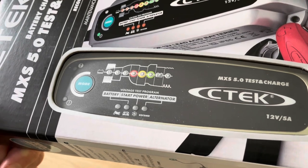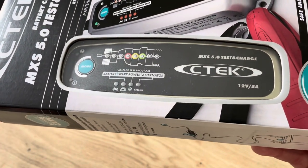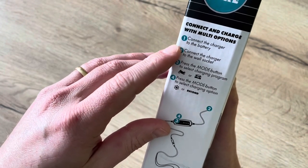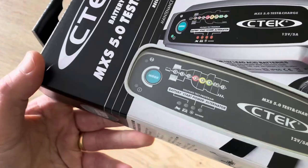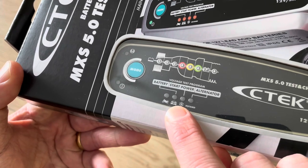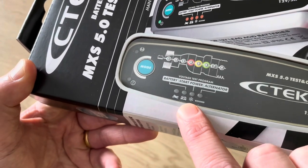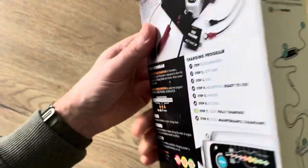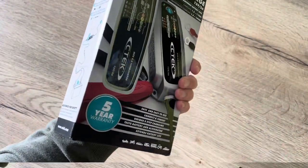This means you can easily monitor the three most important things to start and drive off, and you don't need to replace a battery that is still good enough. It's as easy as connecting the charger to the battery, connecting it to the wall socket, and pressing the mode you want. For my car that will be the AGM option, which is also the gold option, and this means it adapts to the outside temperature. And that's it — now let's unbox the device.